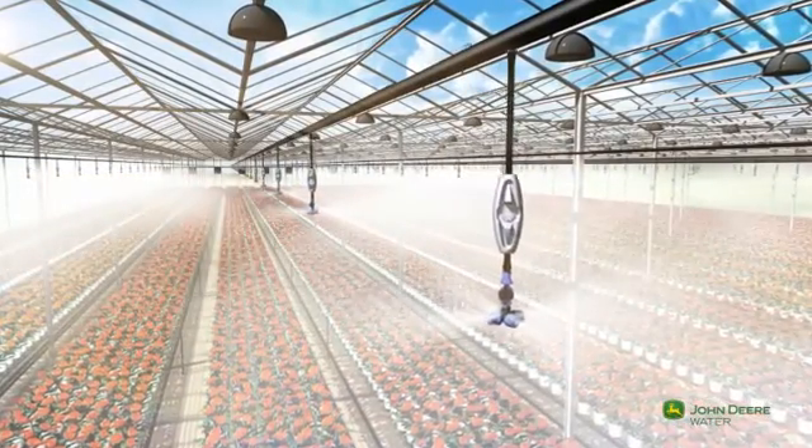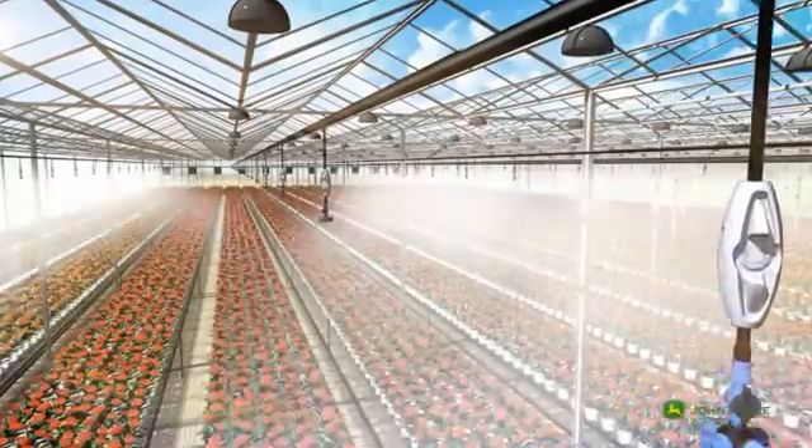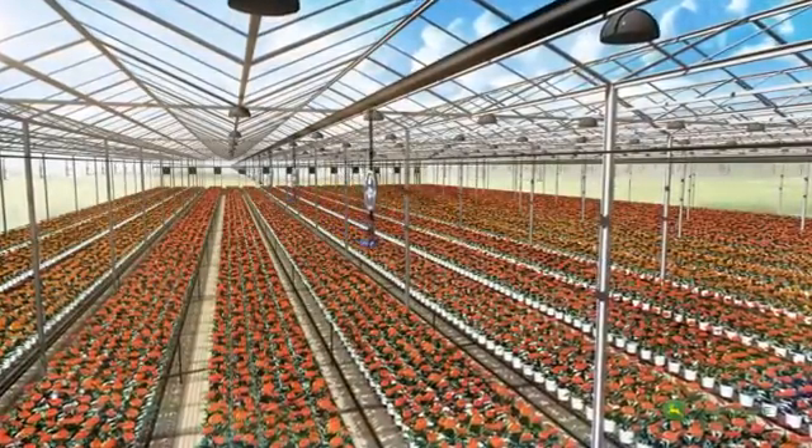The FLF is a user-friendly and accurate fogger for strong and healthy greenhouse and nursery crops.